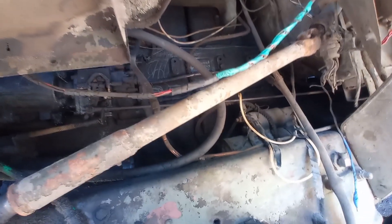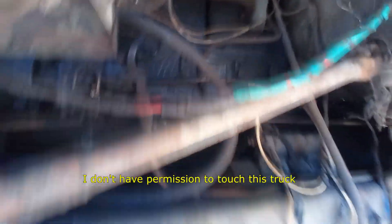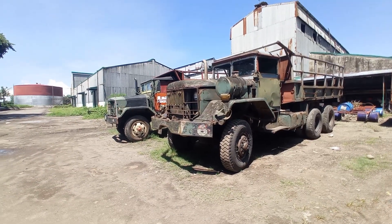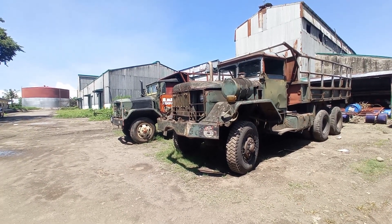What kind of engine is that? I don't have permission to touch this truck. Let me know in the comments if you want to know something about this truck.